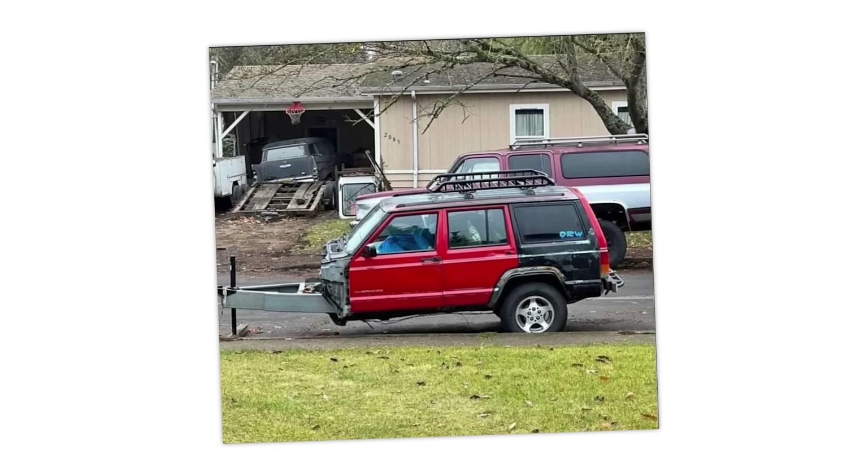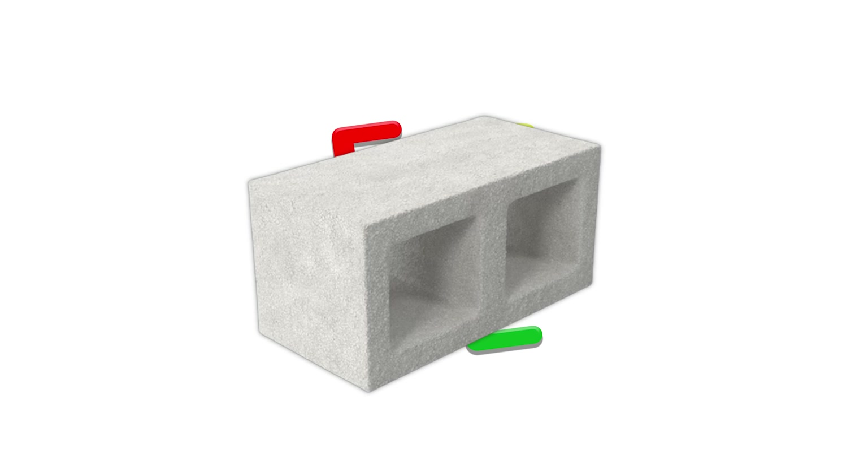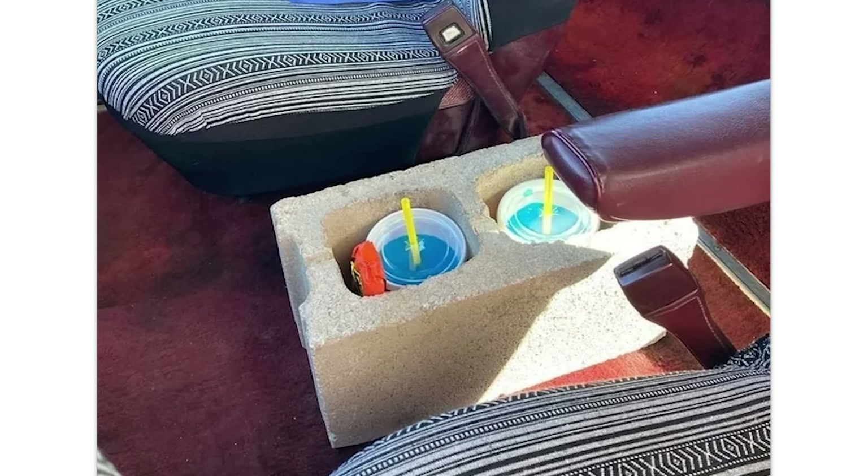Cinder block cup holder. We actually did this. We had one of those vans with a toilet in it — not a Sprinter van, whatever they were called with the shag carpeting when I was little. We legit used the cinder block as a seat by throwing a towel over it and as a cup holder.